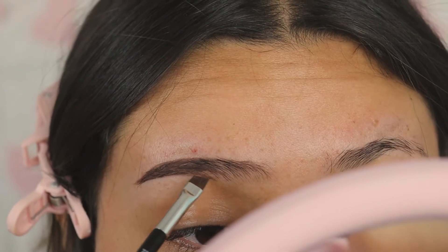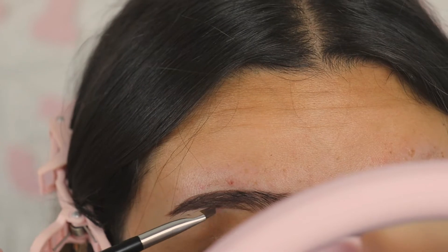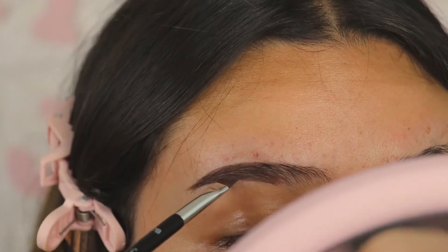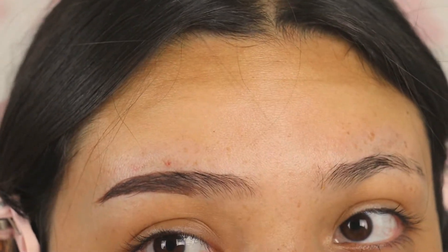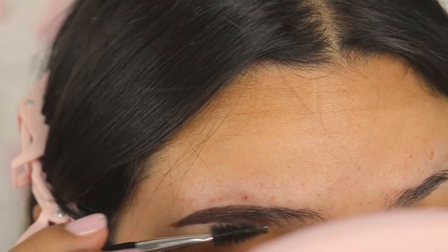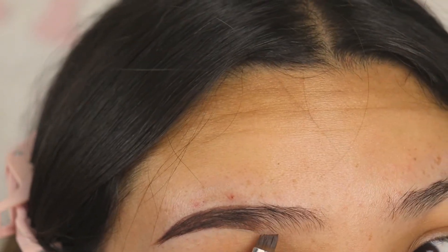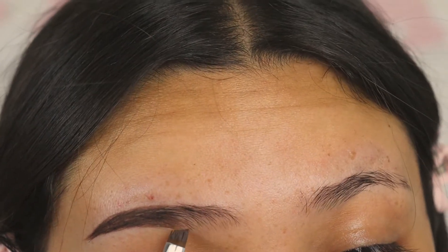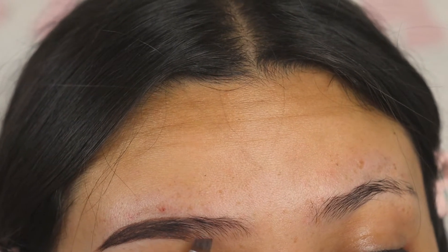We're gonna start off right here again and build up a little more. Don't worry about it being perfect at first because we're just gonna clean it up with concealer. I'm gonna start from here and build up whatever is left on my brush — I don't want to do extra because I don't want it to be too dark. I just want it to be natural in the front, so just blend a little with a light hand.